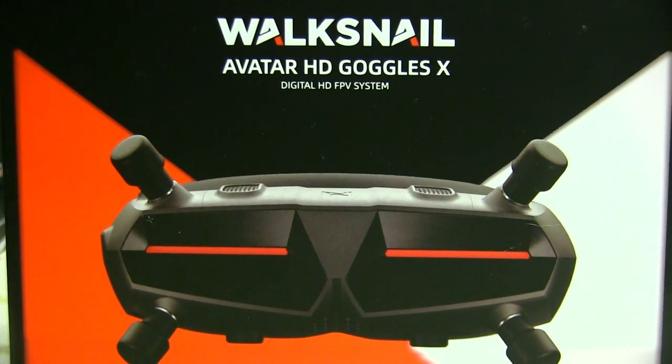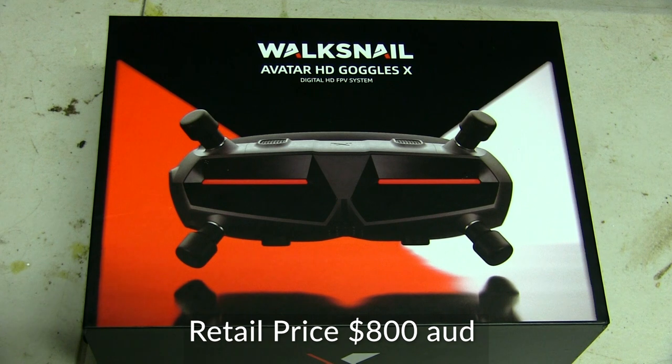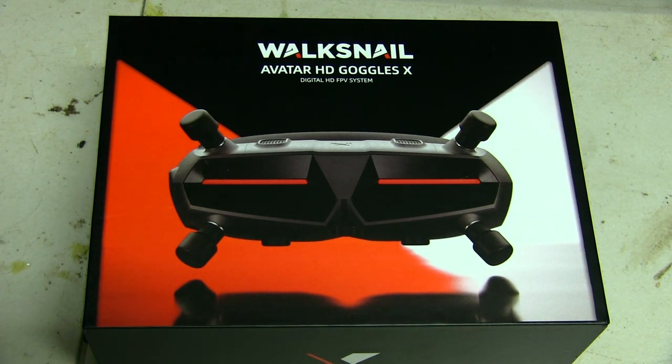These are the Walksnail Avatar HD Goggle X. I've planned to get into the HD system of FPV flying and all my builds from now on are going to become HD with the FPV. I got these sent from our local hobby store and I'm going to give you a bit of a run through of what's in the box and what you get in the way of value for these goggles.